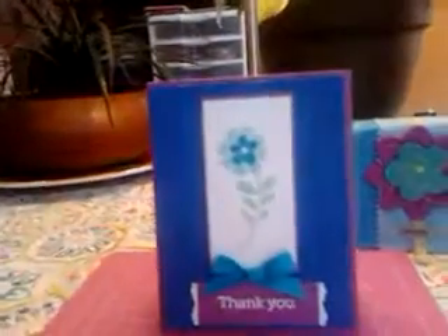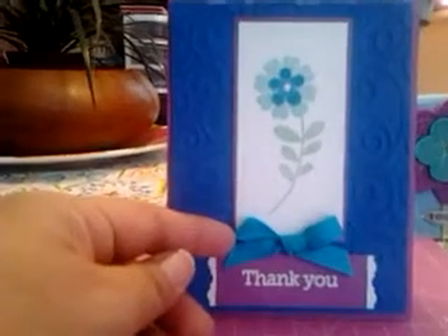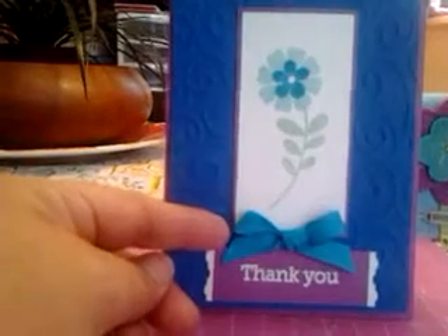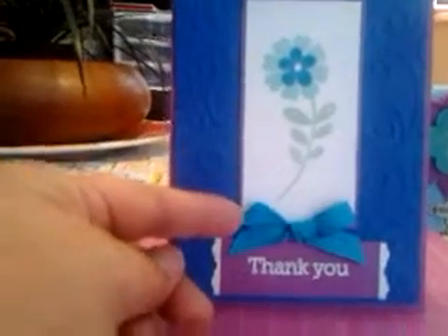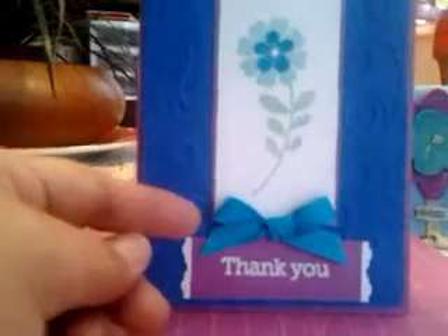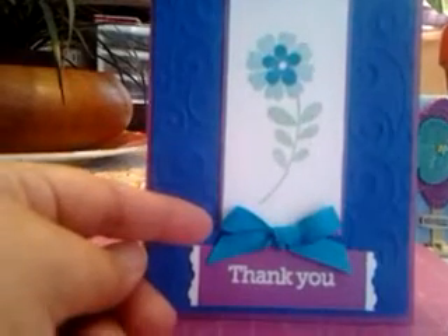Getting back to the card over here — I also used a turquoise ribbon at the base of the stamped image. It's a beautiful turquoise. I've used this so much that this is actually my last piece. It's an Offray ribbon, and I find Offray makes really good ribbons. I like the ribbed ribbons in particular — the ribbed ribbons are easy to make bows with.